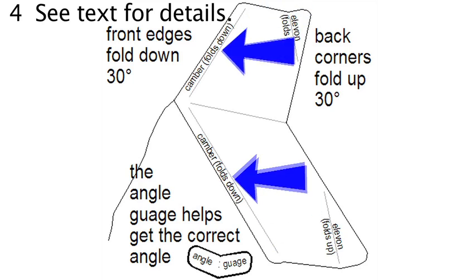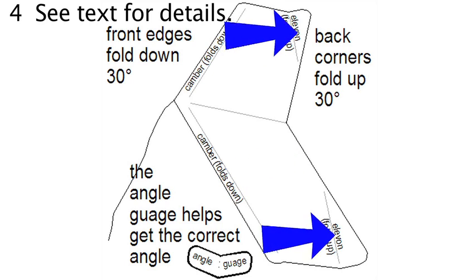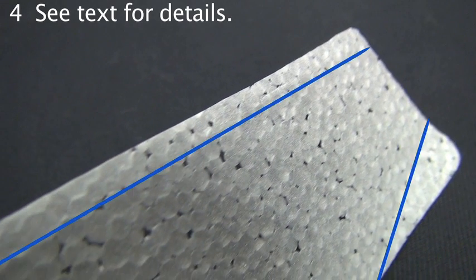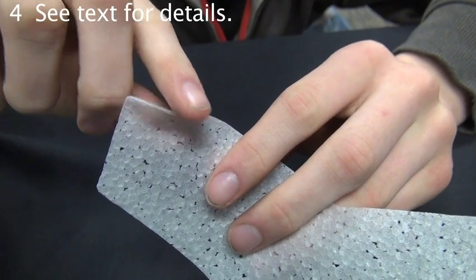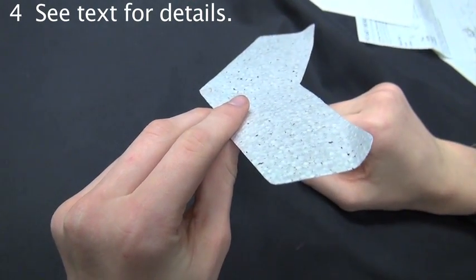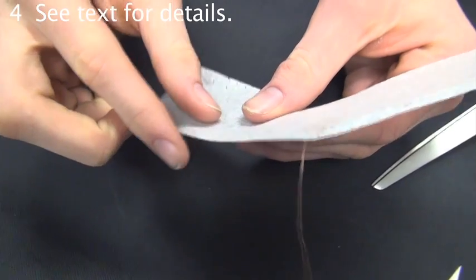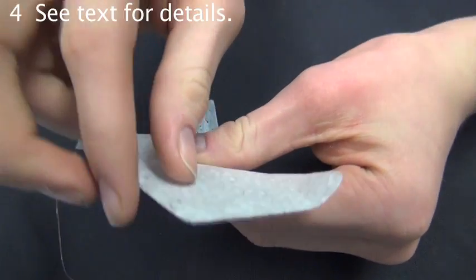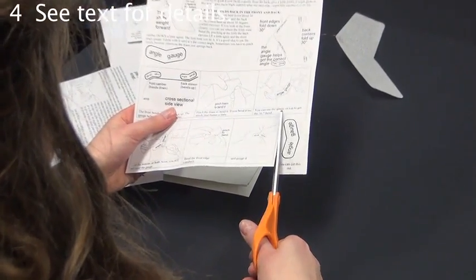Before the gliders were flattened, the front two edges were bent down and the back two corners were bent up. If you look closely, traces of the bend are still visible. If you gently pinch the back two corners up about 30 degrees, it should fold on the crease line. You can use the same method to bend the front down, also about 30 degrees, and it should fold on the crease line.